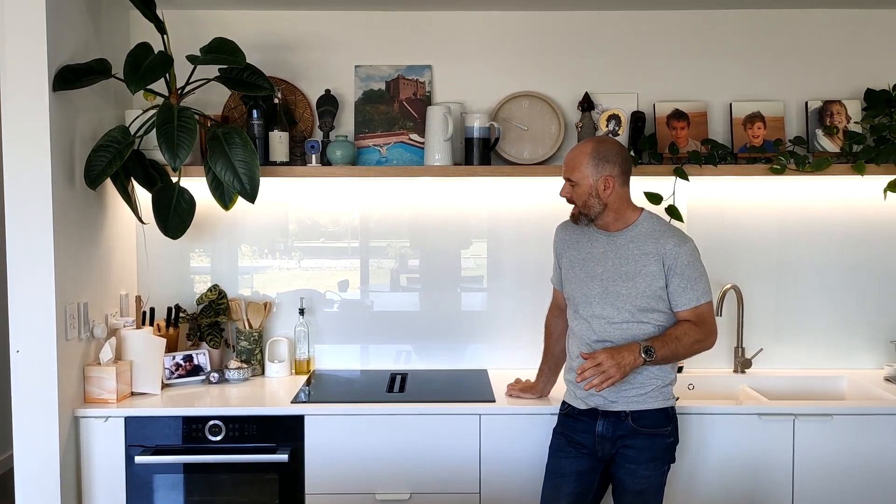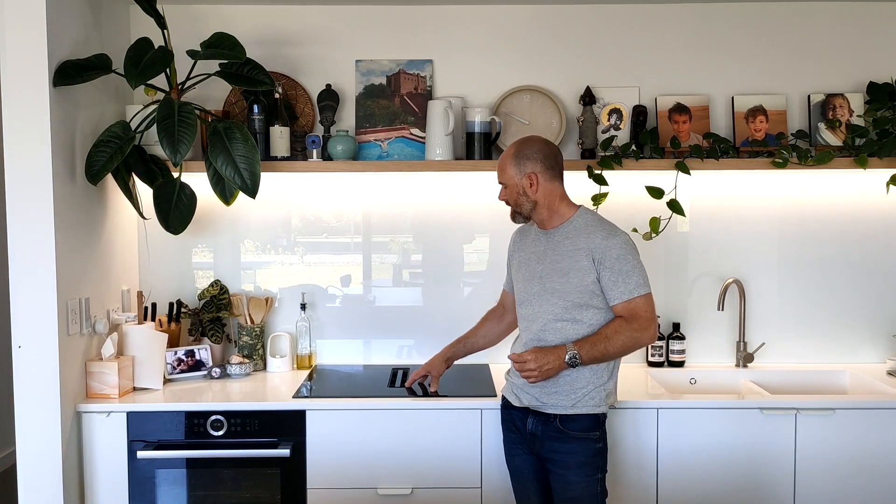With Passive House it's really important that you don't have gas appliances, so this house is full electric. We've got an electric cabin, an induction cooktop, and a recirculating downdraft extraction built into the cooktop. It's really handy, really quiet, and does the job really well.